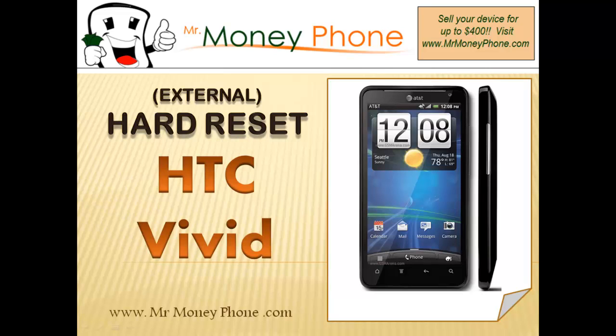Welcome back to Mr. Money Phone, buyer reviews, cell phones, iPods, and other electronic gadgets. Today we're going to show you how to do a hard reset on the HTC Vivid. It's a nice phone. If you ever want to get rid of it, first visit MrMoneyPhone.com — we'll pay you top dollar for this and other model cell phones.